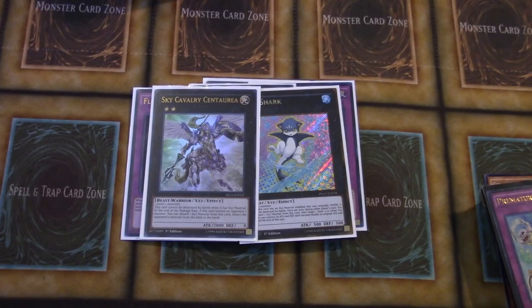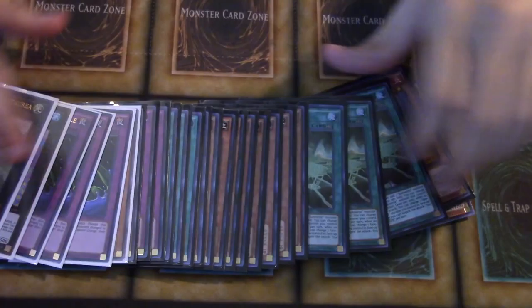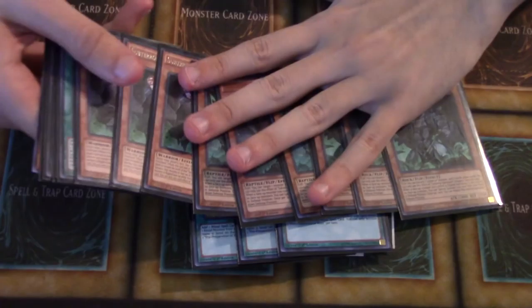And then we got a Cat Shark and a Sky Calvary Centuria. So that rounds off the cards we got today. I hope you guys enjoyed this opening slash mail video. I know there's a lot of cards — hopefully it wasn't too disconnected. I'll probably edit all the videos I filmed for this together. What was your favorite card that I got? And what deck would you guys like me to profile as soon as possible? I know a lot of people are probably going to be asking me to profile Subterrors — it's a very cool deck — or Shiranuis.